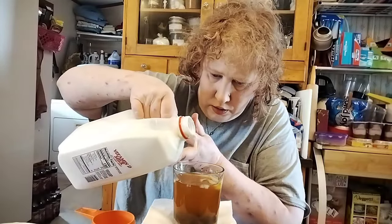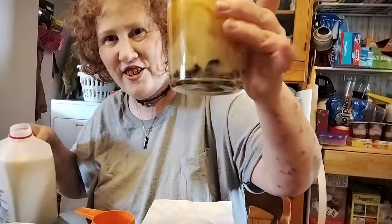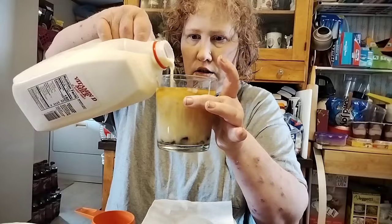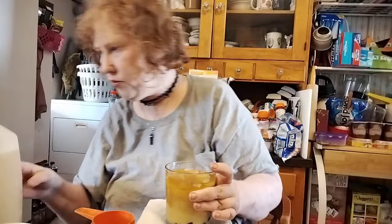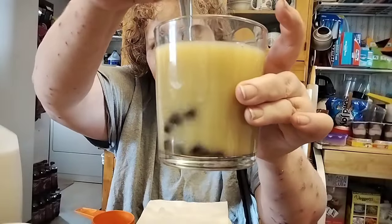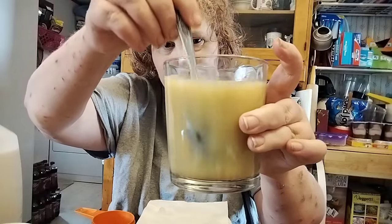I'm just gonna wing it. I don't want to put too much in — I'll just get that back before I spill it. Look at that, guys! I hope this tastes as pretty as it looks.